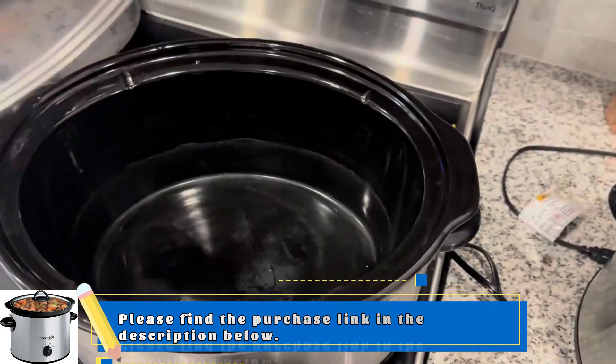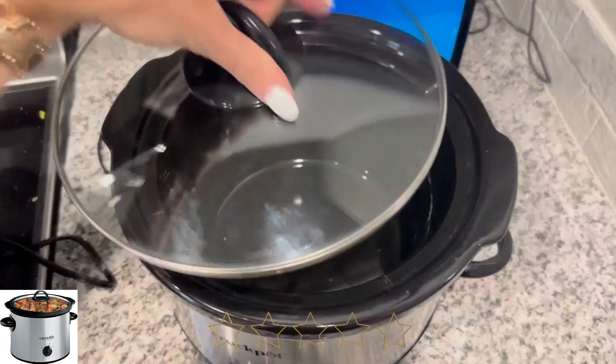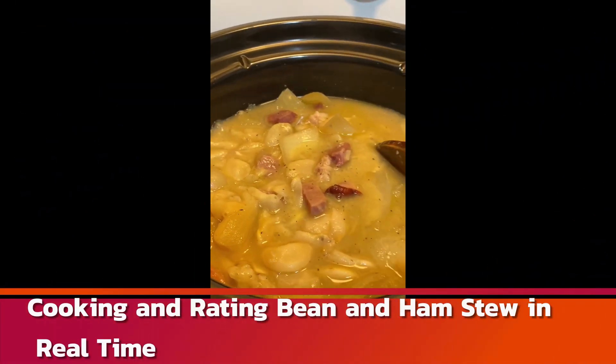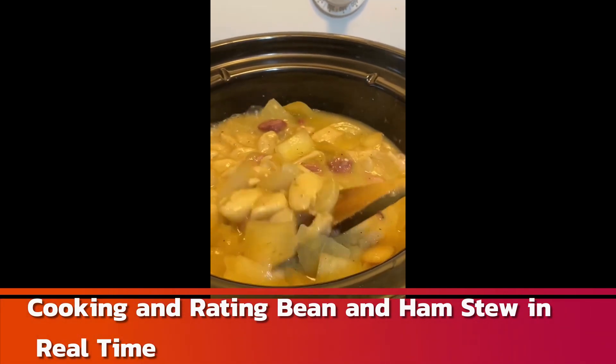I like to use the bigger one when I'm cooking a larger meal. A lot of times we also make dips and meatballs in the smaller one so we can transport it to wherever we're going. Lima bean and ham soup is probably one of my favorite crock pot meals that I make almost weekly, so I thought I'd share the recipe — let's get into it.